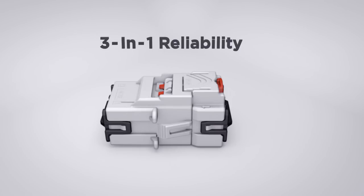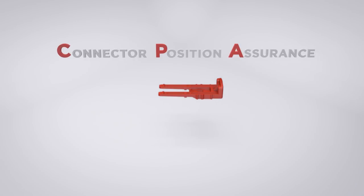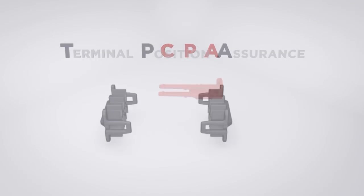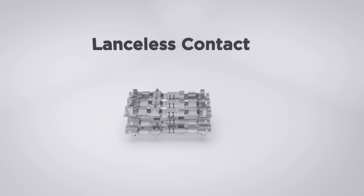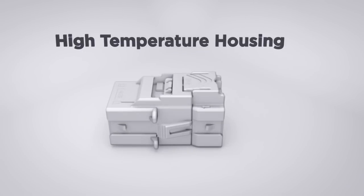The Power Triple Lock 3-in-1 reliability connector system features two optional locks: the connector position assurance and the terminal position assurance, an upgraded lanceless contact design, and high temperature housings.